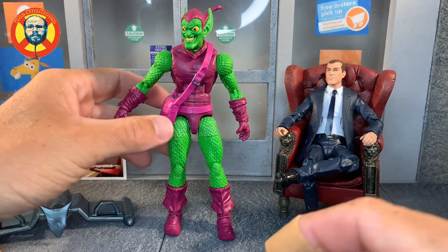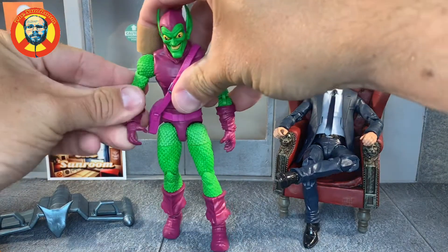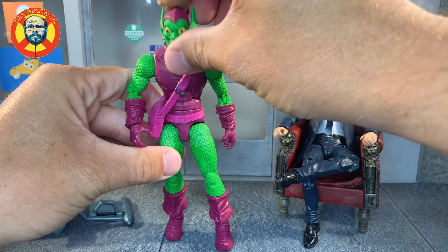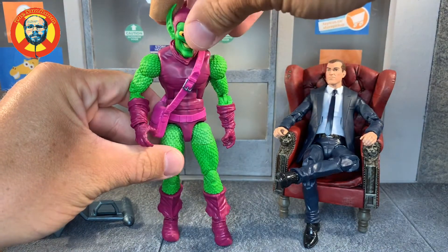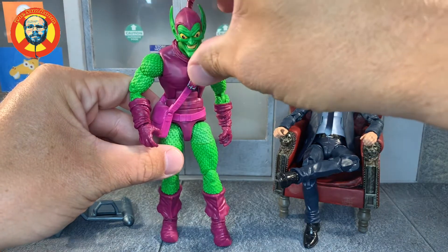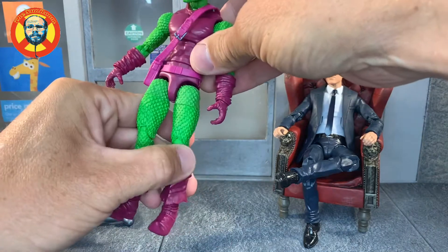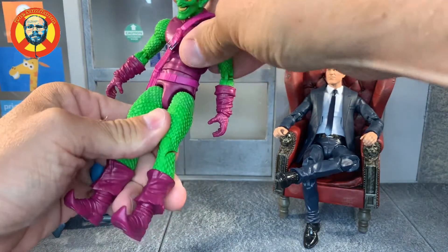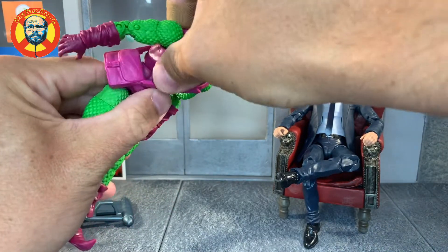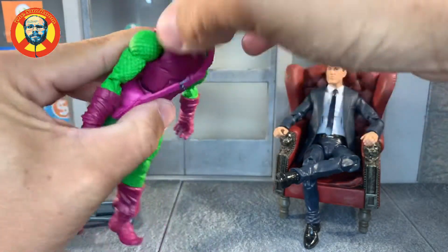I've got Norman Osborn looking at his suit. This is a pretty beautiful figure, but I've seen a lot of hate. I'm going to tell you right away — the head is loose, so be careful with it. Hopefully yours will be a little better; maybe some polish or something can tighten up the joint. The rest of him is pretty solid. He's a very lightweight figure. He's got a decent ab crunch — he can go up and down pretty far. He doesn't have butterfly joints, which I wish he did.